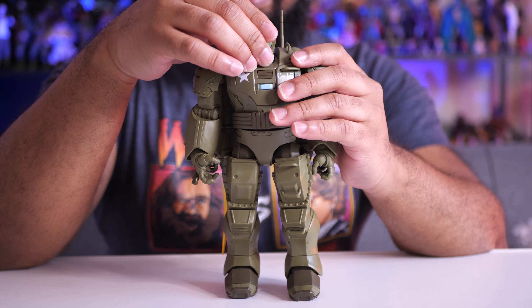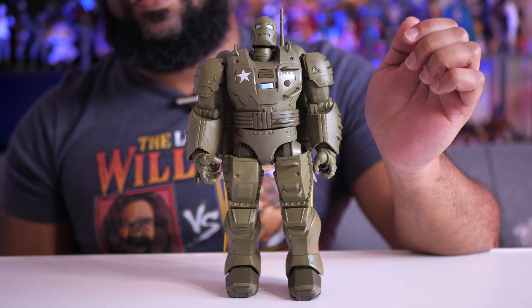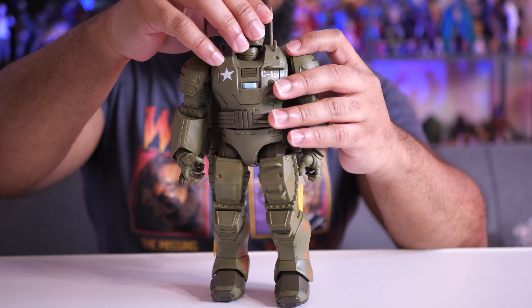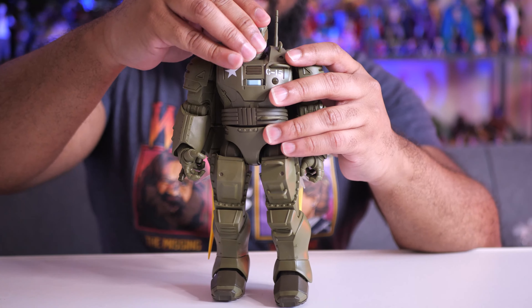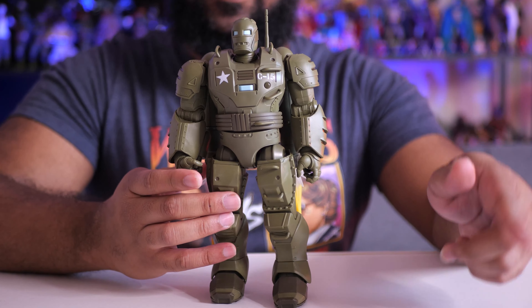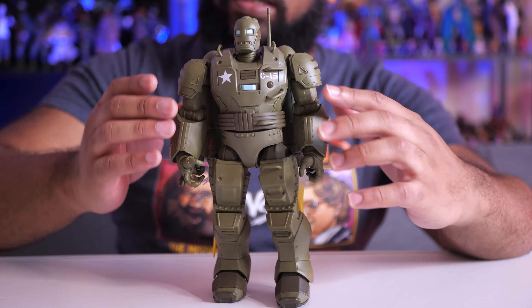One of the coolest points of articulation is in the head — look how high he can look up, and he can look down fairly far as well. Being able to look up so high is really cool, especially if you want to get him in a blasting-off pose where he needs to be looking up. I love that his head goes up as far as that.